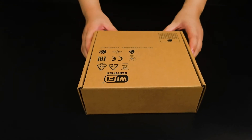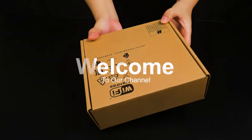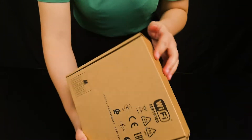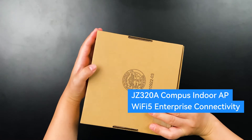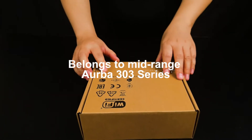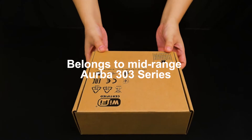Hello everyone, welcome back to thosewitch.com. Let's take a look at this Aruba AP JZ3208 — a compact indoor AP, Wi-Fi 5, enterprise connectivity, belonging to the mid-range Aruba 303 series.